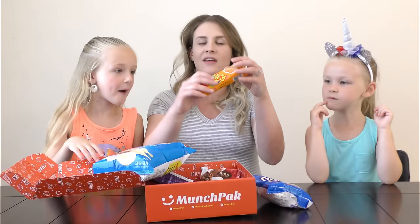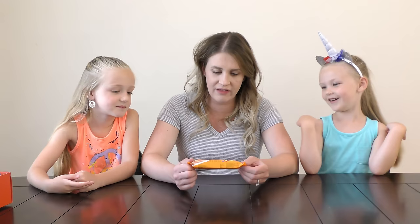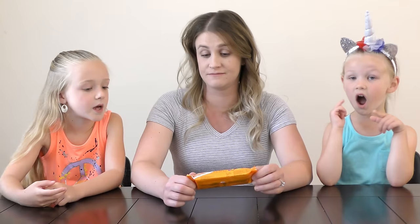It's mom's turn to pick something. I'll close my eyes. I already know what some of these are. I picked — I am not going to try this. What is that? You don't even know what it is. It says puff pastry with apricot filling. I'm not going to eat it. It's probably like a cookie bar.